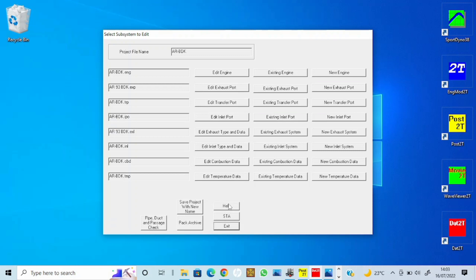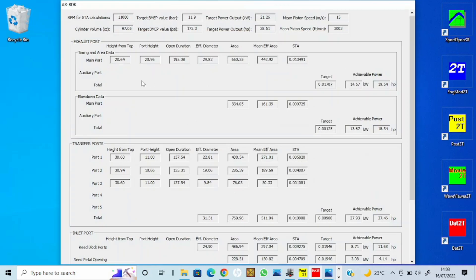Ignition-wise I just used the BDK curve. The main thing I'm interested in is Specific Time Area. I've gone for 11,000 RPM as peak and 11.9 bar, which should give me 28.5 horsepower — probably about 22.5 to 23 horsepower at the rear wheel. However, having measured everything up, the main port STA says it can sustain 19.5 horsepower at the crank — roughly 15% losses to the rear wheel. The main one you're looking at is blow-down, which really determines the power output. Get this right and everything else should fall into place, and it's only 18.3, so maybe 14–15 horsepower at the rear wheel — that's kind of what I expect.